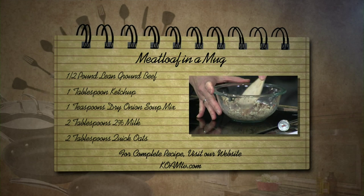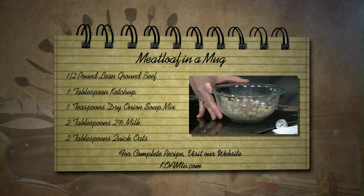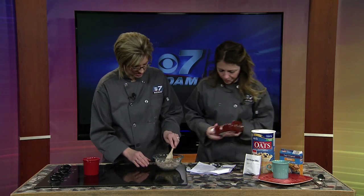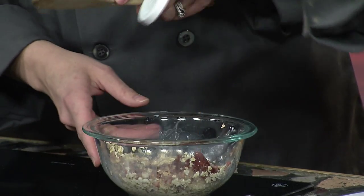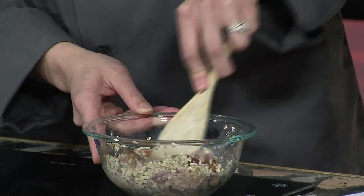The other oats would work okay — it wouldn't be the end of the world, but they might give you a little more texture than you want. So the quick oats are smaller. And then we have one teaspoon of onion soup mix — a staple that almost everybody has. And the last thing is a tablespoon of ketchup. I actually used barbecue sauce when I made it at home because I didn't have any ketchup, and it tasted fine too.